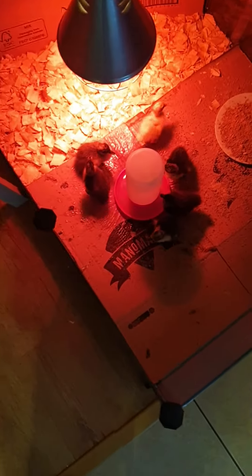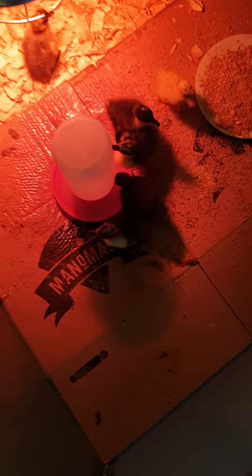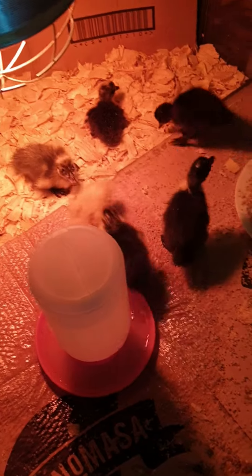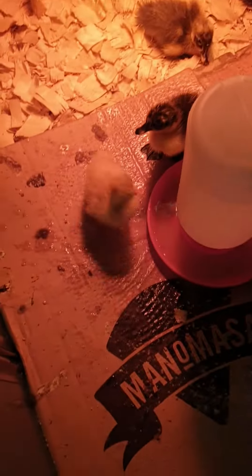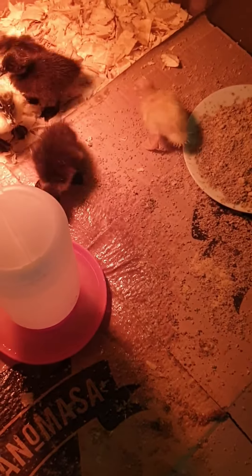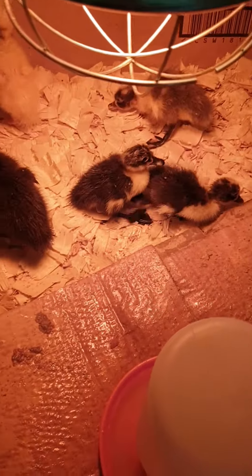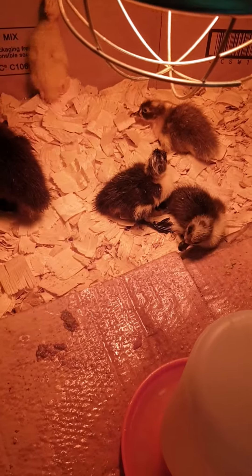Here are the ducklings, all six of them. There's a yellow one that's going to be pure white with orange legs and orange beak. And then that one there is going to be gray and white with black and orange beak and legs mixture.